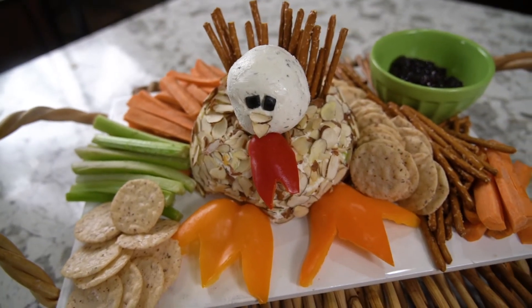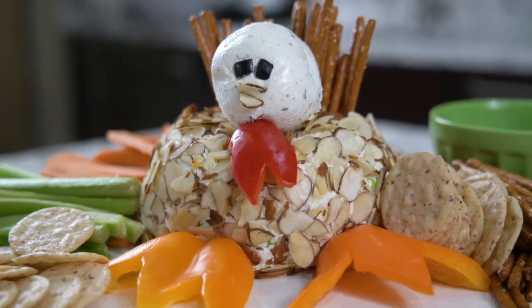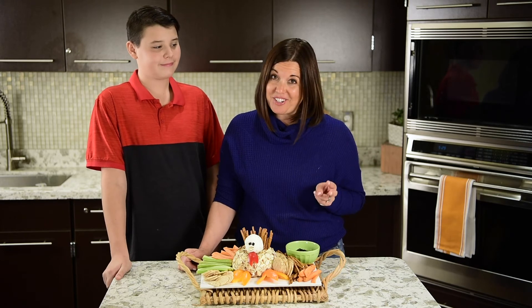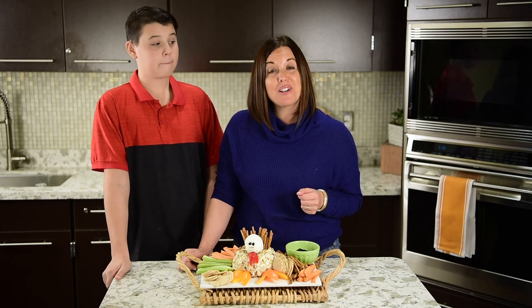How cute is this? Our guests are going to gobble it up — don't you think, Rourke? Absolutely. Remember, the best place to connect with your kids is in the car and in the kitchen. For more Gracious Kitchen recipes, visit the blog at marketofchoice.com.